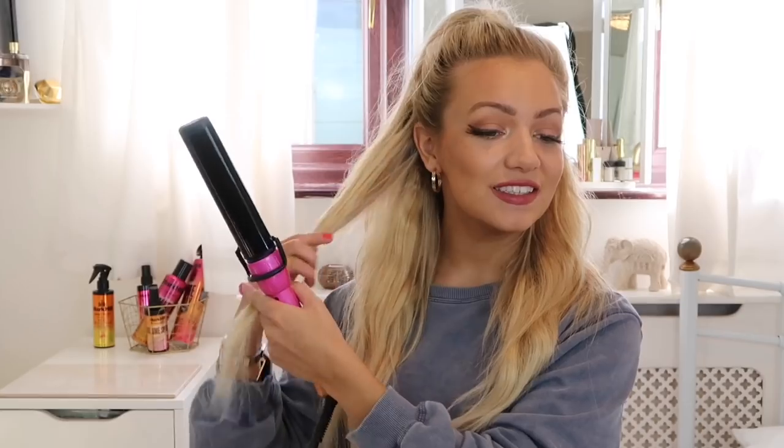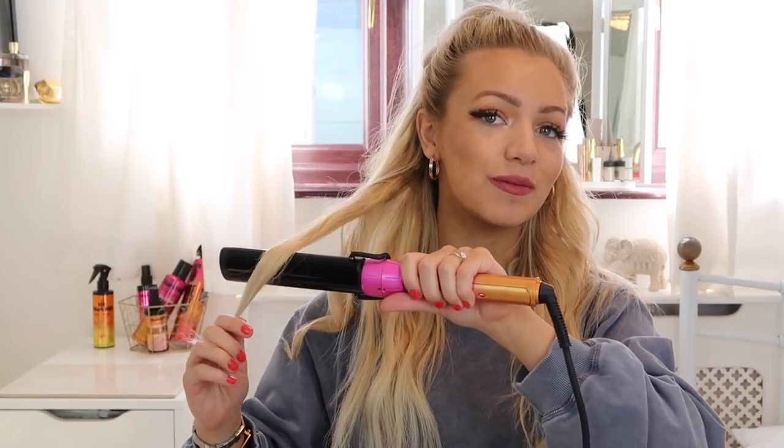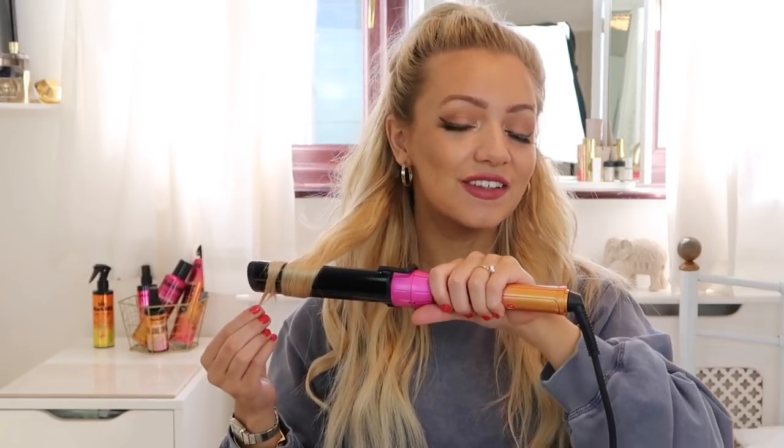I'm going to take a section of hair, place the barrel in front of it, and just curl the ends. Hold it for a second, then let go and you should be left with a tiny cute curl at the end. Taking another section, placing the barrel behind it, wrapping it over twice on the ends, holding it for a few seconds, and then catching it in my hand.